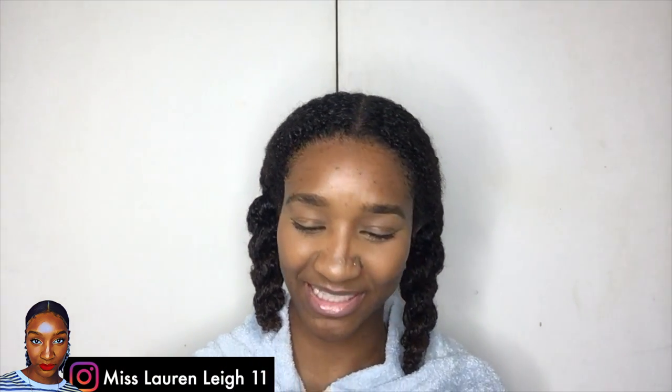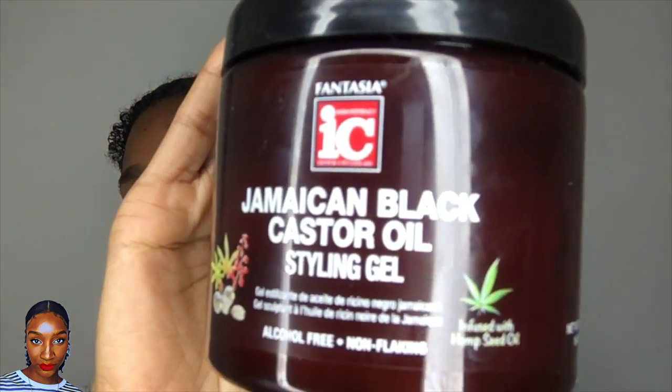Hey guys and welcome back to my channel, this is Miss Lauren Lee Leavitt. If you saw the title of this video, you know that it's about IC Fantasia gel.